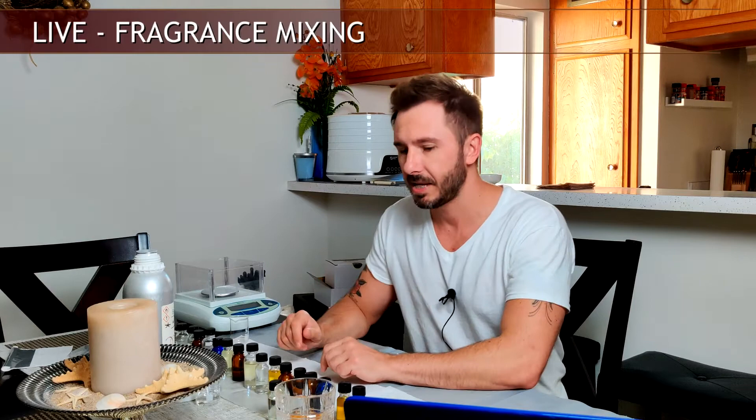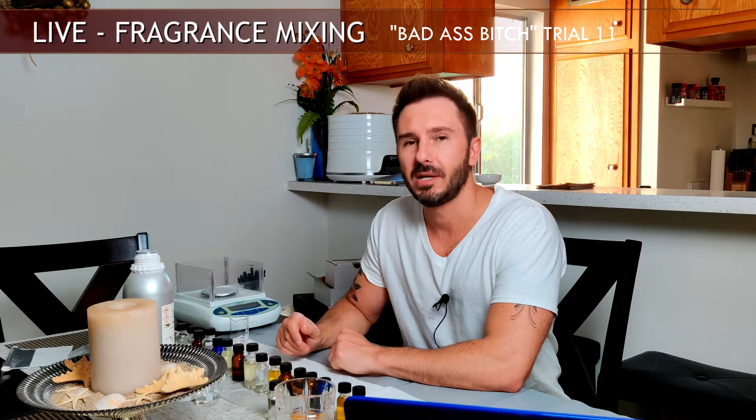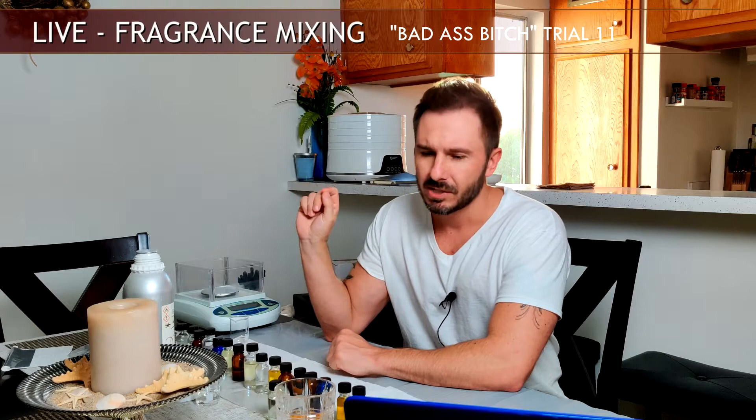All right guys, today is just a quick off-the-cuff video. I'm currently working on a woman's fragrance, version 11. I've got all my materials laid out so I'm just going to let you view live as I wing it and go through all my different thought processes as I add ingredients. This female fragrance is currently called 'Badass Bitch' and it's supposed to have a very fruity top end that transitions into something a little warmer and really super sweet.